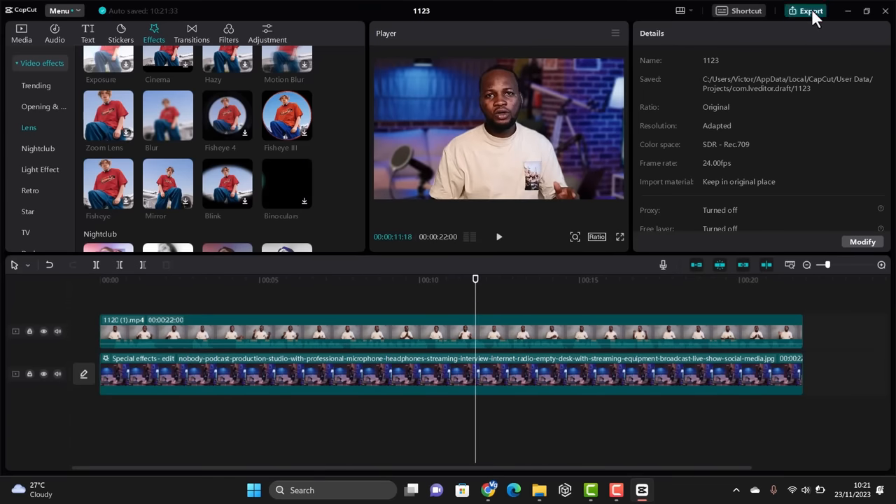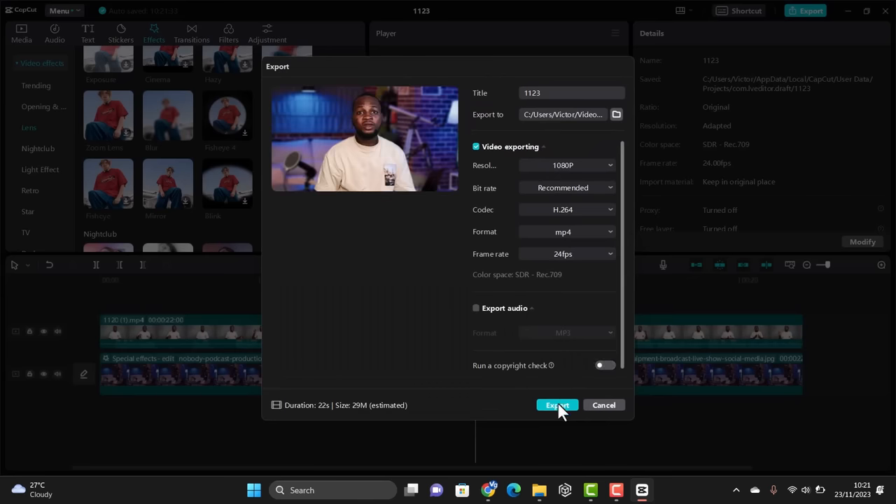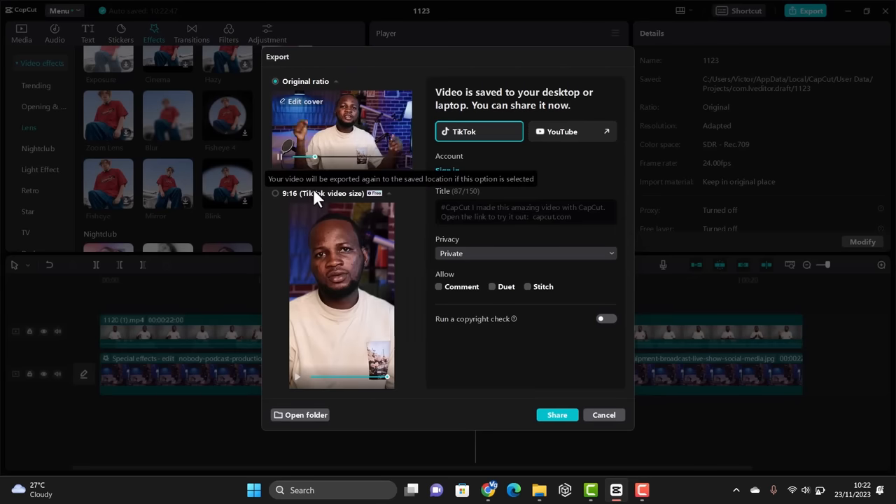And that's all. Once you're happy with how the video looks, just click on 'Export' to export the video. You can also export a TikTok version and a desktop version of your video as well.